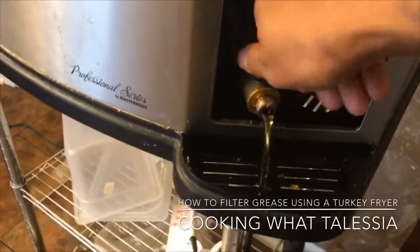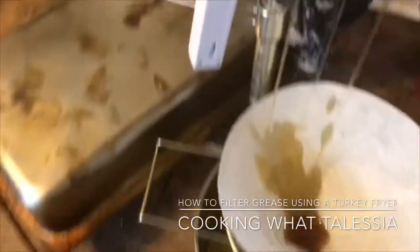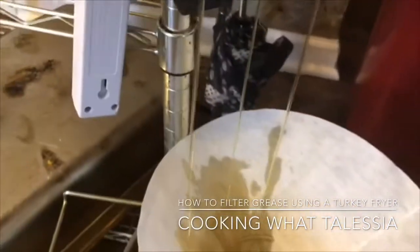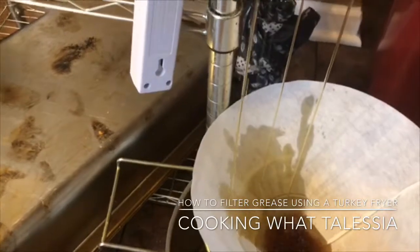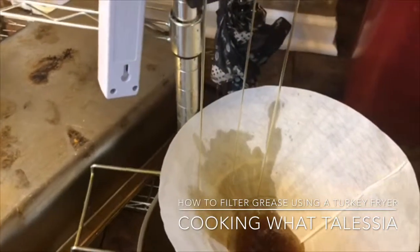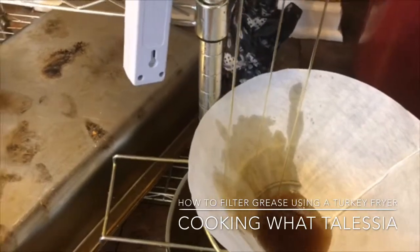So you turn this on — usually this will come with a spigot. See how it's catching the grease? It's going to catch all the yucky and nasty stuff. The grease is going to get caught in there so you can have fresh new grease. I'll show you how everything looks when I come back.